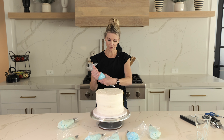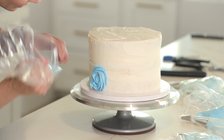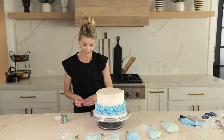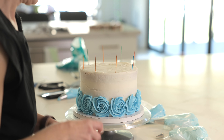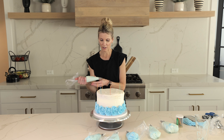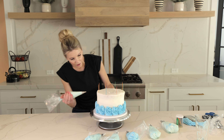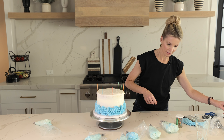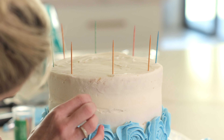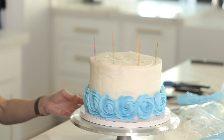First I'm going to start with some blue rosettes along the bottom. I need to grab some toothpicks because for this design I just want to make sure everything is evenly spaced out. I think I will do some larger ruffles with the lighter color. I'm just going to mark how far down I want these to go — about an inch and a quarter down — and see if that looks pretty even all the way around.